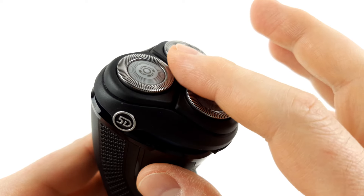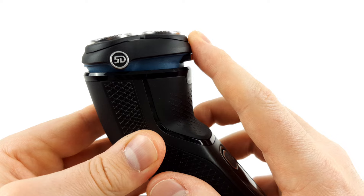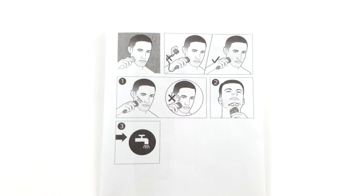In terms of operation and handling, the shaver benefits from the fact that the blades and head are movable, and it follows the contours of the face well. This is a fundamental advantage of rotary shavers, which is why they work particularly well on angled areas such as the chin. The disadvantage is that rotary shavers are somewhat more difficult to use than foil shavers, because you have to move over the skin in small, circular movements.